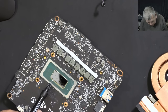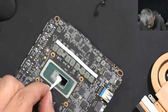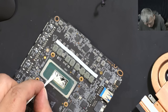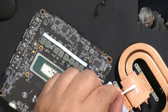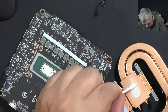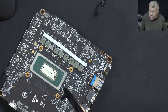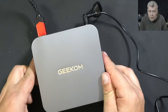Now applying liquid metal. It bonds easily with the CPU. And a little bit on the heat sink as well. Perfect. The heat sink is back on and everything is back in place.